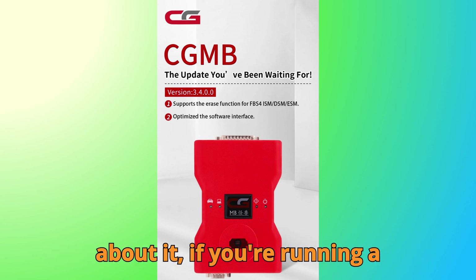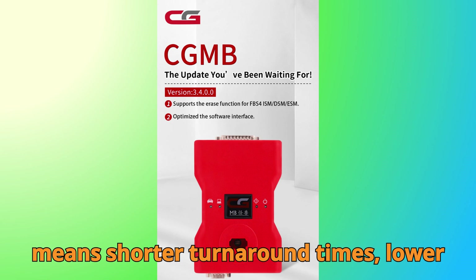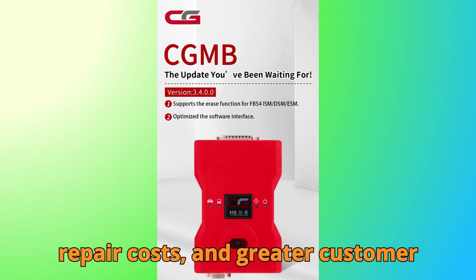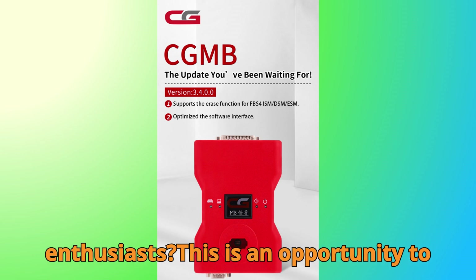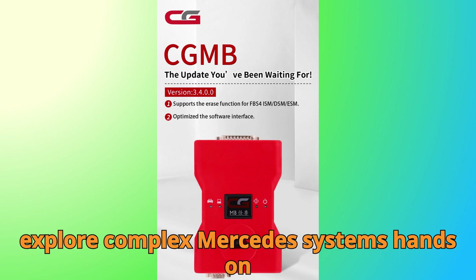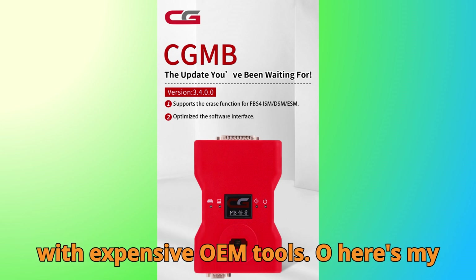Think about it. If you're running a diagnostic or programming shop, this means shorter turnaround times, lower repair costs, and greater customer satisfaction. And for learners or enthusiasts, this is an opportunity to explore complex Mercedes systems hands-on, without the limitations that used to come with expensive OEM tools.